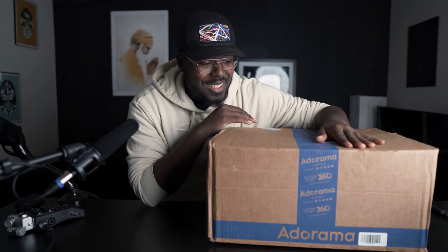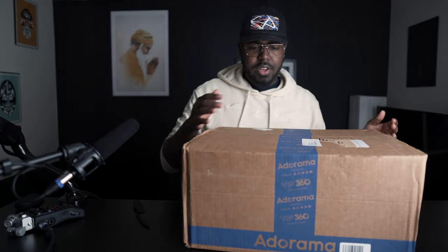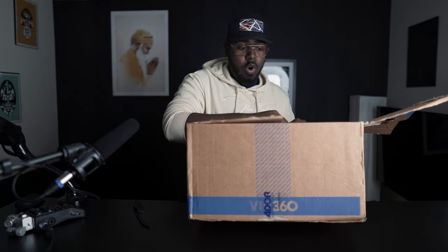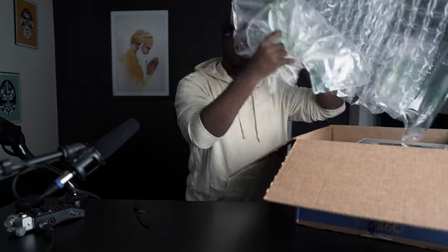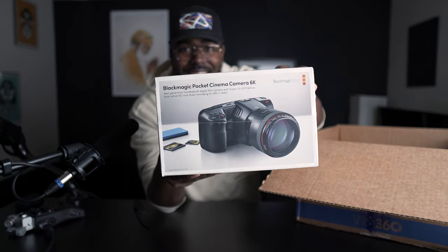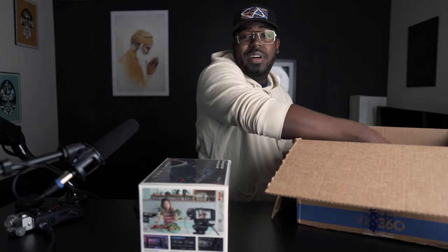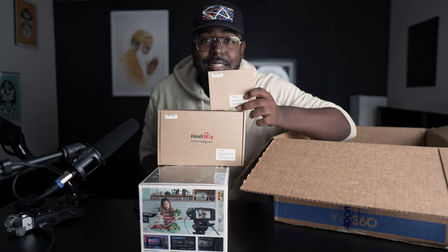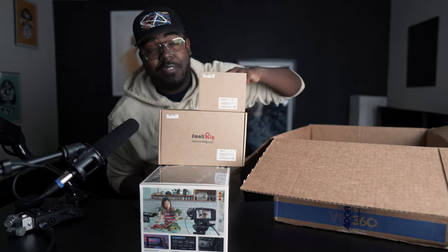Oh, big box here and I am oh so excited. Let's get this thing open. Oh my god, this is the hardest box on earth. Boom, look at that! We are gonna crack this open.